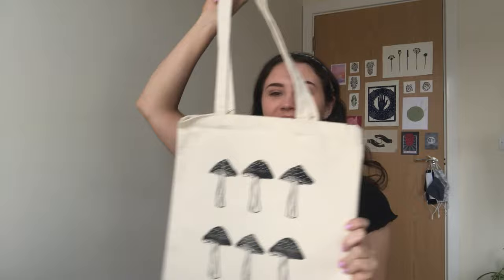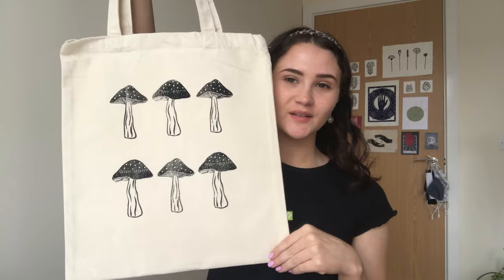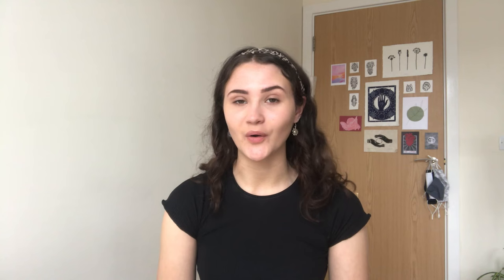I finished printing the mushrooms on the tote bag and this is the final thing — I think it's really cute and I'm quite pleased with it. The printing isn't perfect but it's just the nature of working with fabric and the way that it creases. Let me know if you have any tips or tricks for printing on fabric or anything that you think I've missed. That's it for this video, thank you so much for watching and I'll see you in the next one.